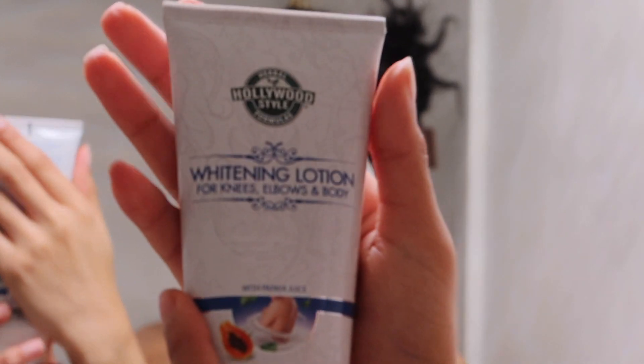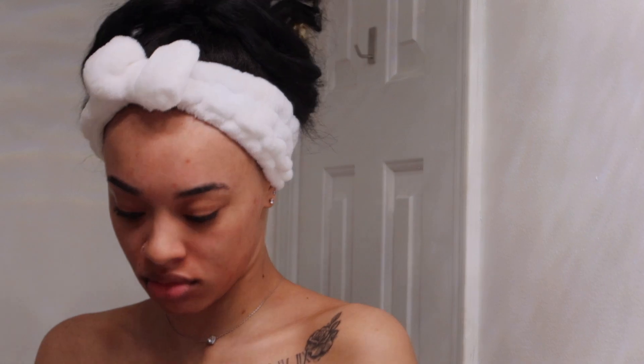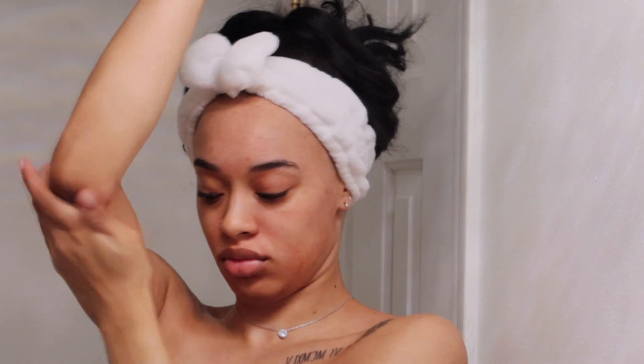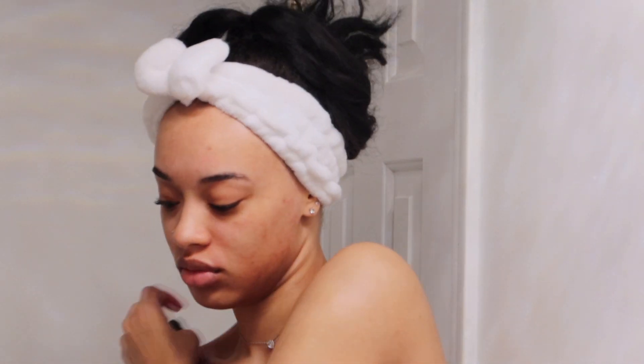Lastly I have my whitening lotion. Sometimes I use it under my arms and I definitely use it on my knees and elbows — I'm using it on my elbows in this video. I haven't seen a difference yet because I don't use it that often, but I'll keep you guys updated. I'm African-American and the elbows can be a little pigmented sometimes — it's okay, I just want my skin tone to be a little more even.